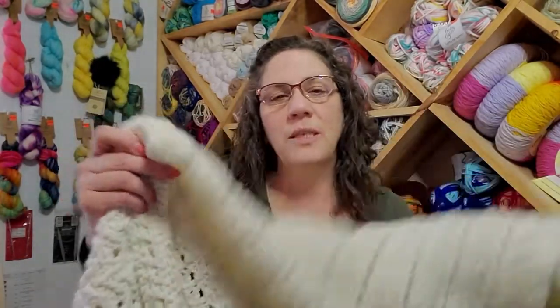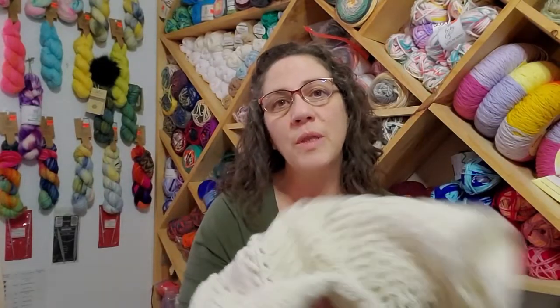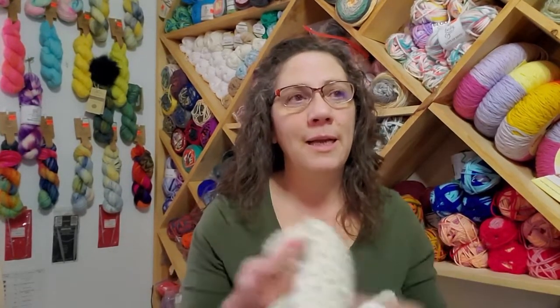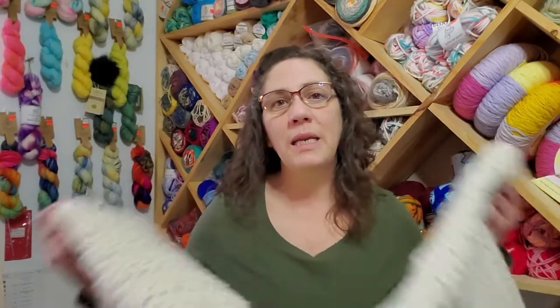I decided to go ahead and use the same Erin color that she was using in her tutorial. Of the colors I had available, this is one that I would wear the most. I don't have written down here what the chain count is, but I did use a 6 millimeter J hook like she did and the same number of chains, and I ended up at 41 inches. I really should have checked my gauge — I would have stopped at 38 inches.